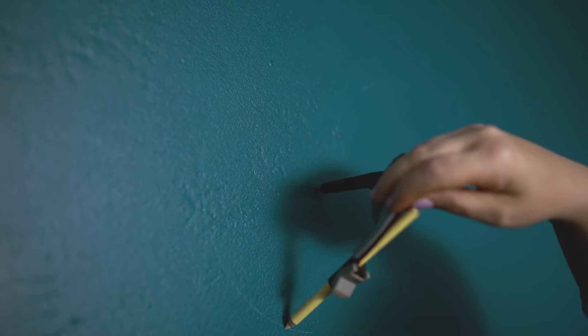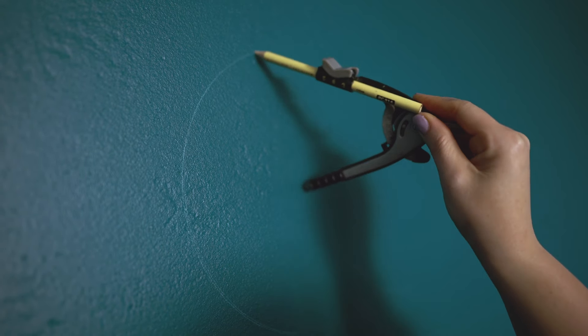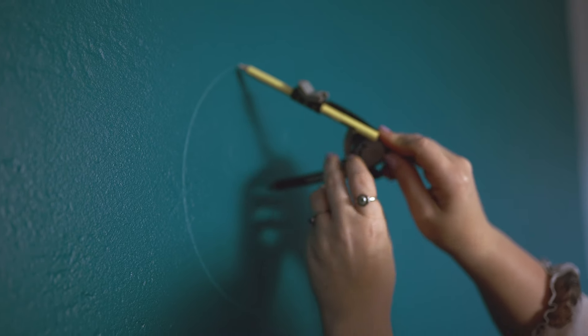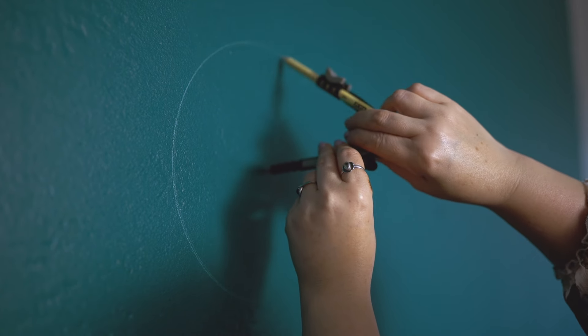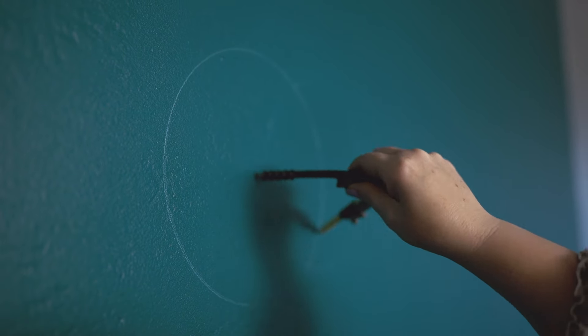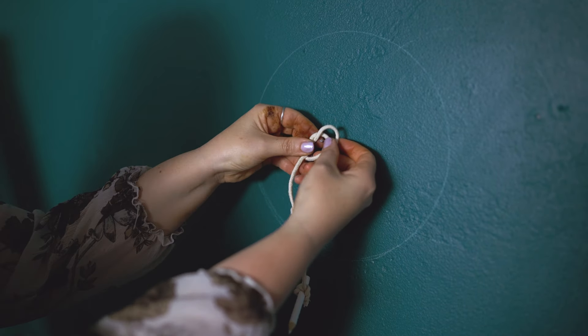The first thing I did was get a compass out, and I'm using a colored pencil. As you can see, my wall isn't 100% smooth so I kind of have to go over it a few times just to make sure the colored pencil is actually adhering to the wall. I had to be a little firm with it, so keep that in mind if you do this yourself.